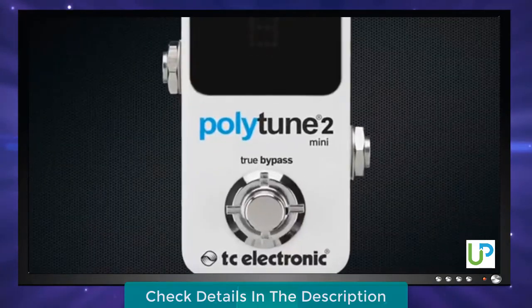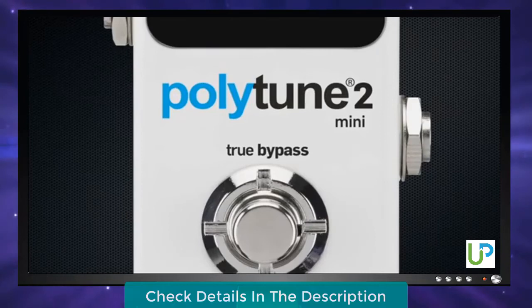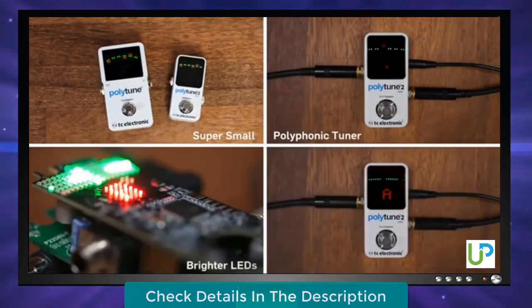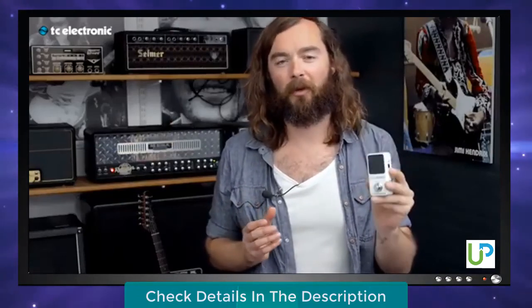PolyTune 2 Mini features true bypass, which means there's not a single component in the signal chain when the pedal is off. This guarantees that PolyTune 2 Mini won't color your sound in any way when the pedal is off. With its tiny size, award-winning polyphonic tuning algorithm, new ultra-bright display, and incredibly precise strobe tuner, PolyTune 2 Mini is the natural choice for your pedalboard.